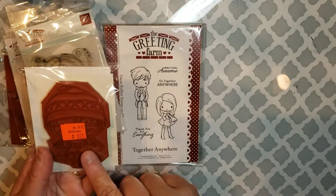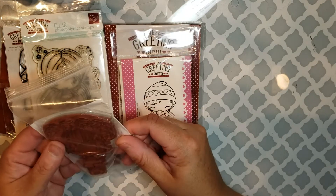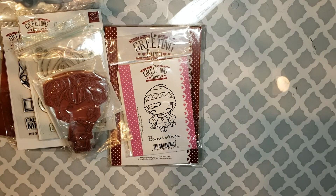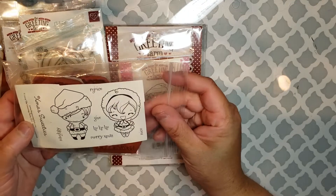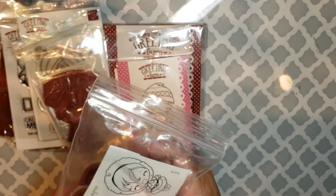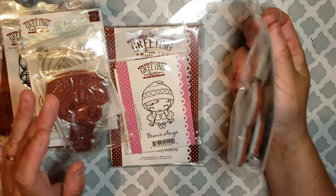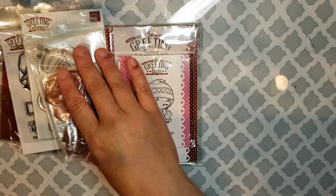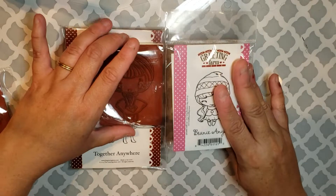This is 'Beanie Anya.' This one — no idea what it's called, I'm sorry. If any Greeting Farm fans know, feel free to fill me in. The final one I bought off someone so it has all the pieces but this is how it came to me — it's called 'Christmas Sweetie,' them dressed up as Santa and Mrs. Claus. This is from 2009, so it's almost 10 years old. These are much older stamp sets — this one's from 2010, about nine years old. So this one has eight stamps total.